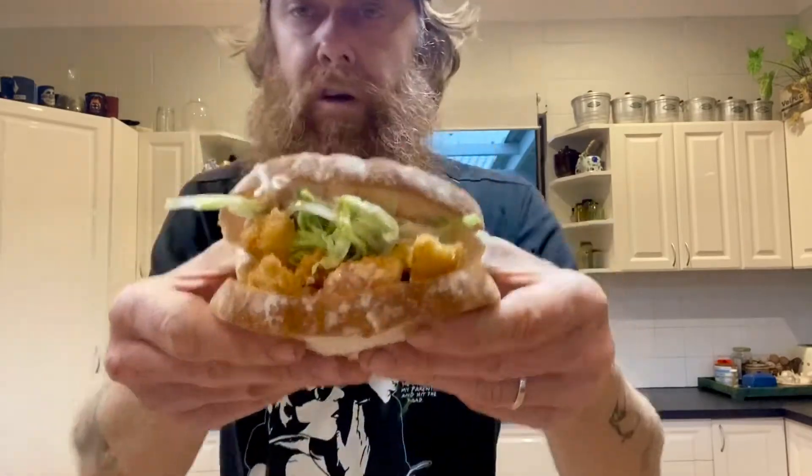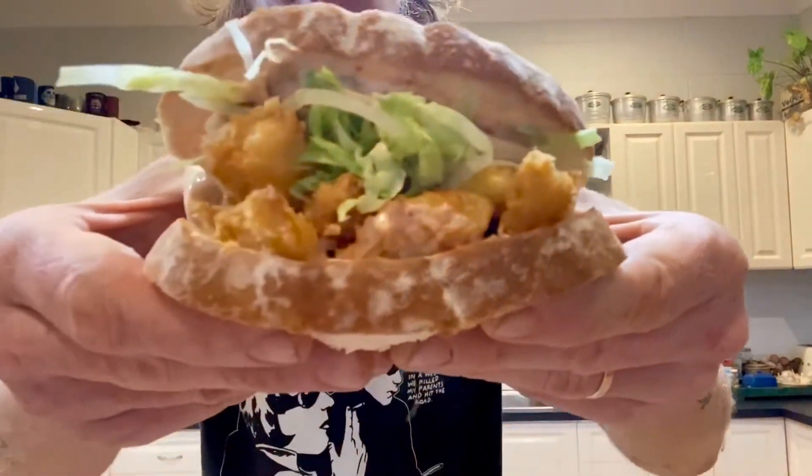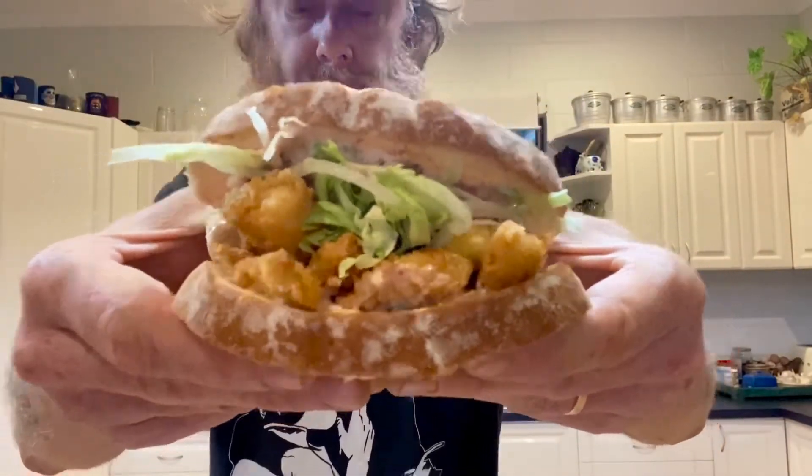Fish finger sandwich — almost. With kimchi mayonnaise. Yum, yum, yum.